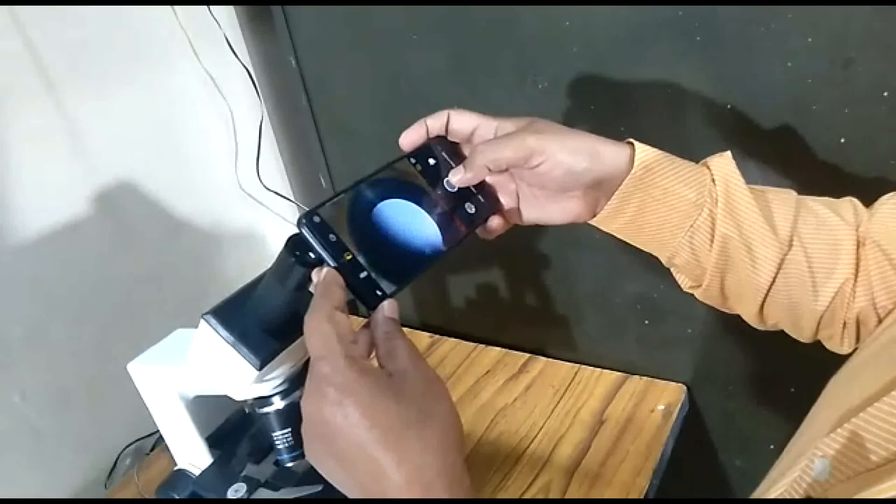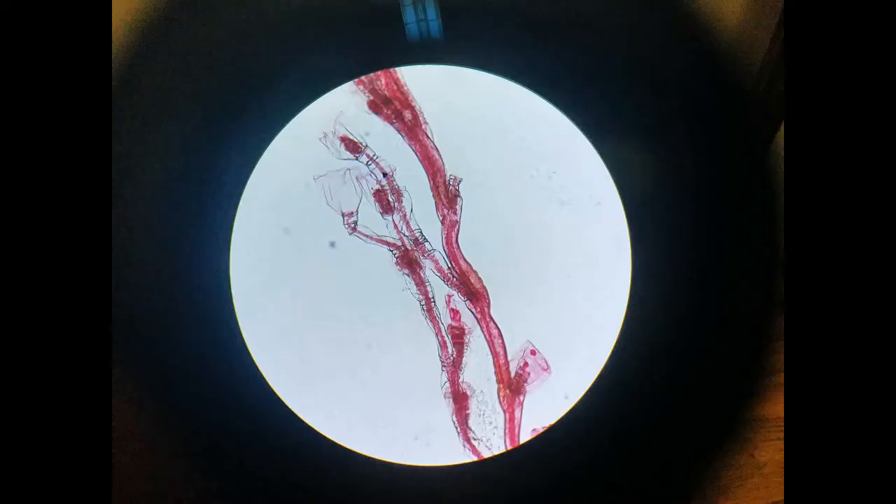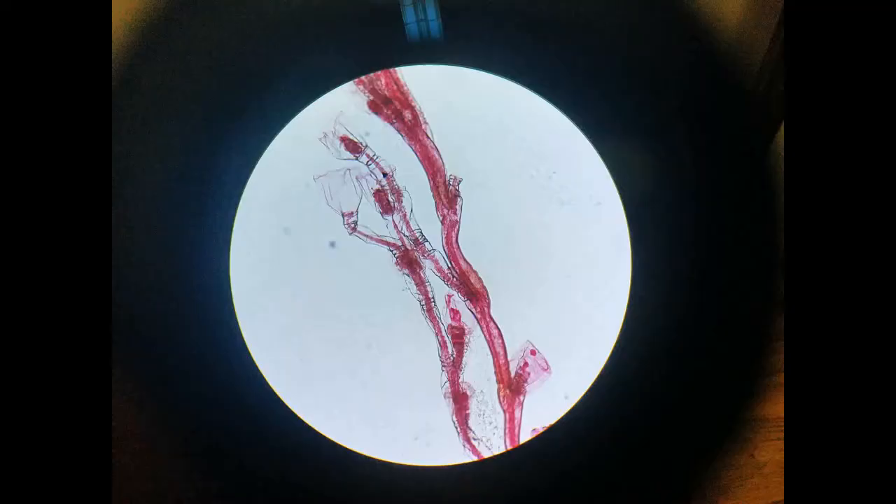After that you can take it and observe under the microscope. You can take a photo with a smartphone. Dear friends, I hope you understood the technique and enjoyed learning. I also request you to evaluate your learning and send me your comments if any. Thank you.